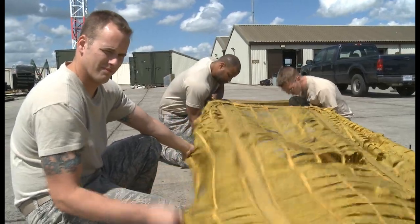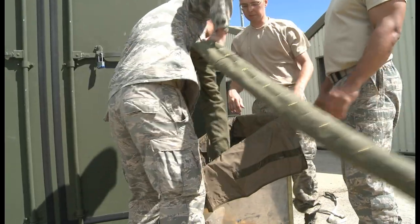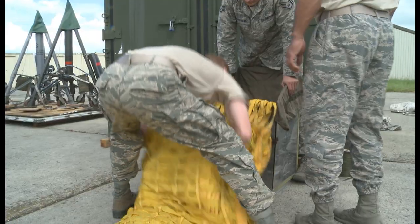Training never stops. Even in a contingency operation, the mentality of train like you fight is ever prevalent. Training proficiency is important to us because every day we're putting the aircrew members' lives in our hands.